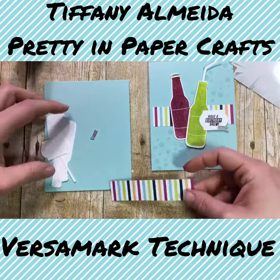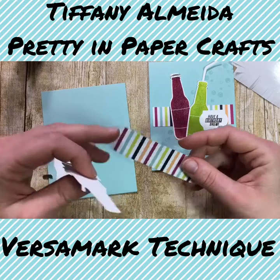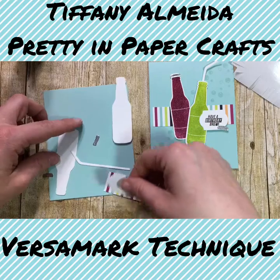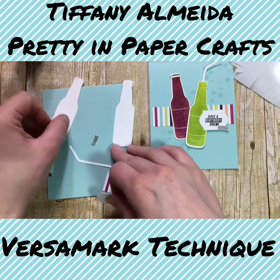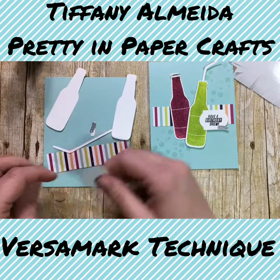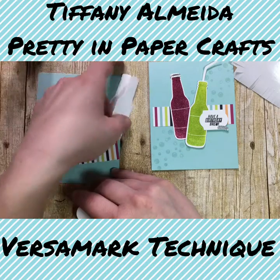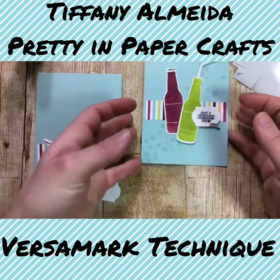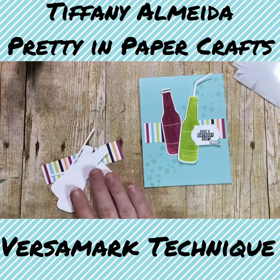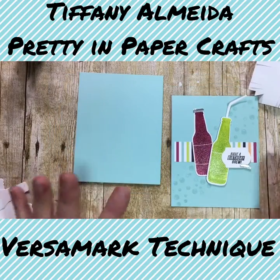We have a strip of designer series paper from the happy birthday celebration in the occasions catalog. We have two bottles, two bottle caps, one straw, a piece of designer series paper, a bird, and a label we're going to stamp on. We also have a background of bubbles — that actually isn't done with Versamark. So let's go ahead and stamp our background with bubbles first.